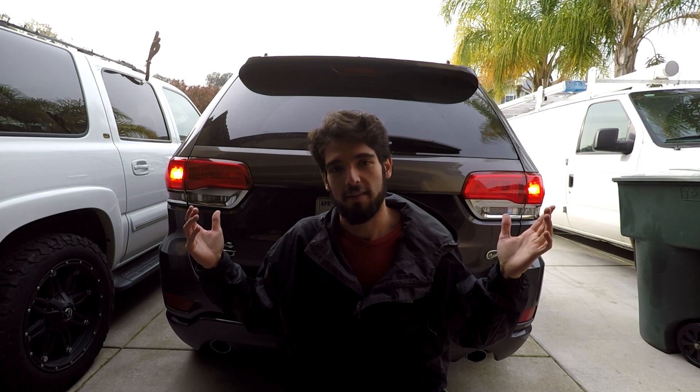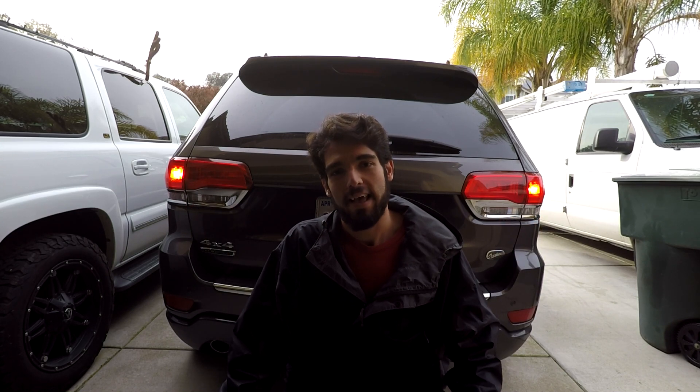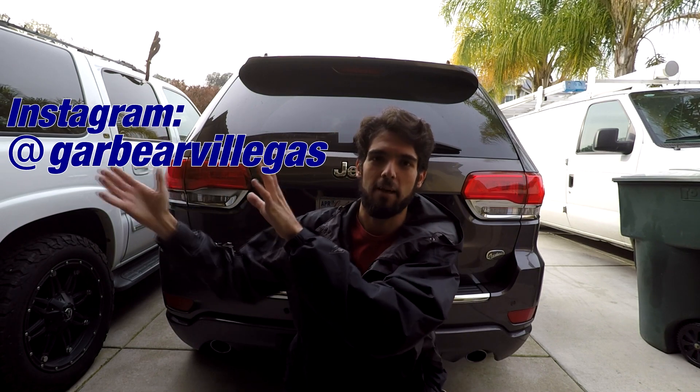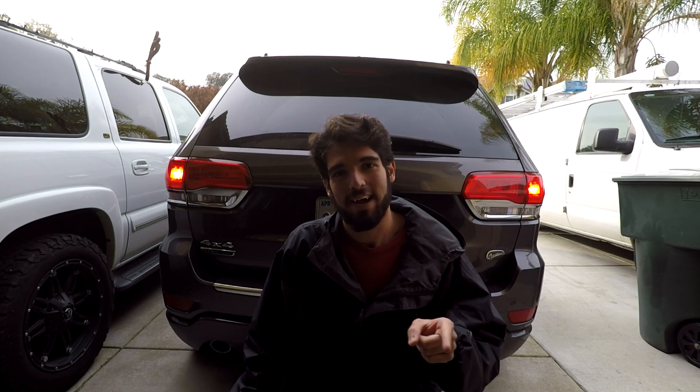Specifically my 2016 Corvette, my 2003 Suburban, or a lot of times I'll do some videos on the 2016 Jeep Grand Cherokee behind me. If you want to get a sneak peek of any little mods and adventures I'm going on, go ahead and follow me on Instagram at GareBearValegas. Thank you guys for watching so much and I will see you guys next time.